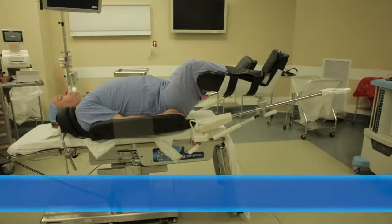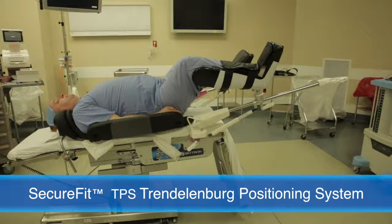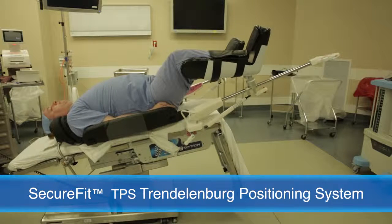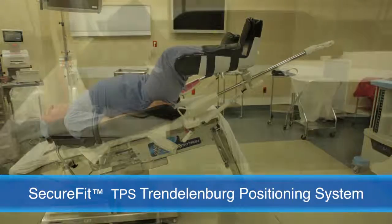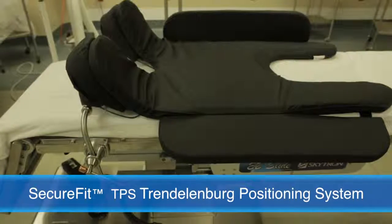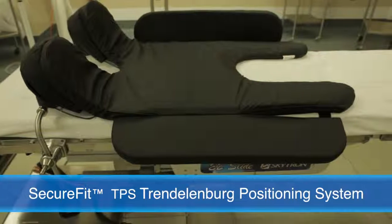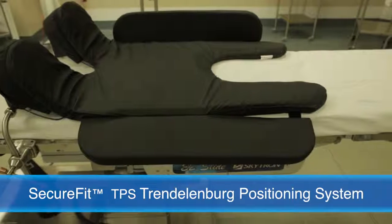The SecureFit Trendelenburg Positioning System delivers a simple, safe, and secure way to position patients for Trendelenburg procedures. The proprietary design combines a uniquely contoured surface geometry and a patient-conforming viscoelastic gel pad to resist sliding and redistribute surface pressure.